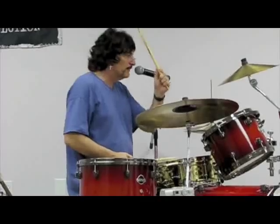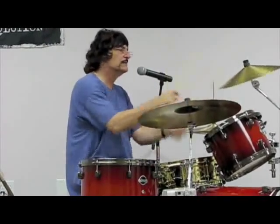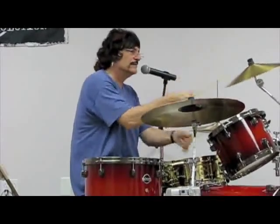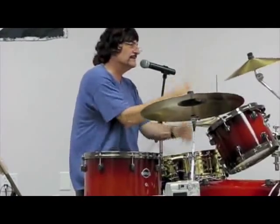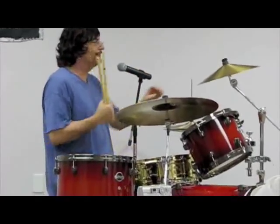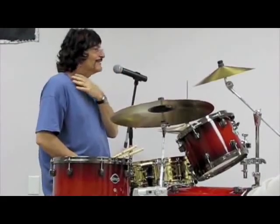So it's all around the kit and the focal point's right on this thing in the middle. And you do these things with them. You do a fill with that thing, it's like — that's a fill.